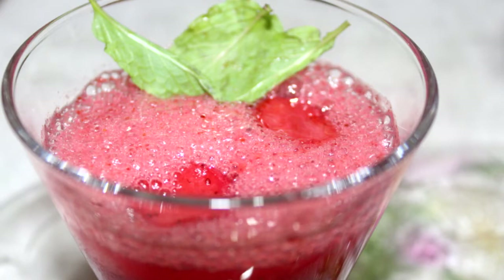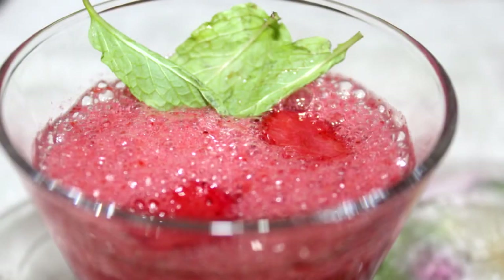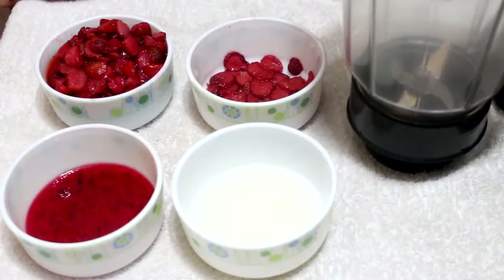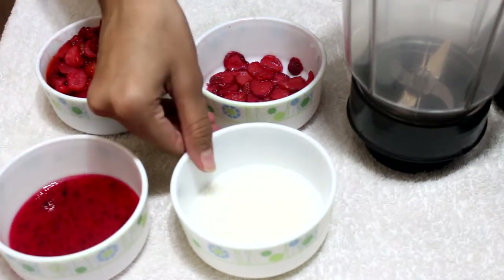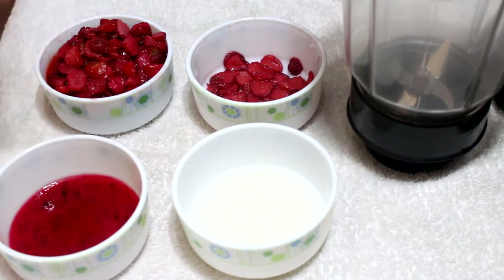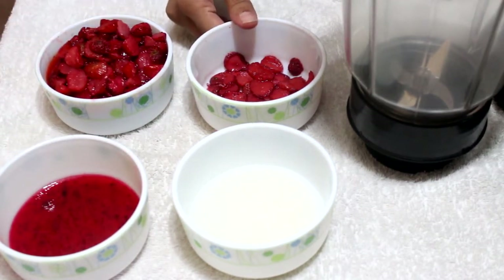Hello friends, hope you all are fine. Today I am going to show you a summer special juice — strawberry juice. We need strawberry crush, 4 tbsp of sugar, some chopped strawberries, and some extra chopped strawberries for decoration.